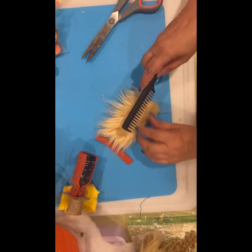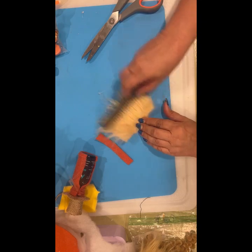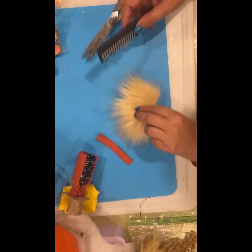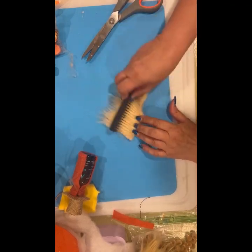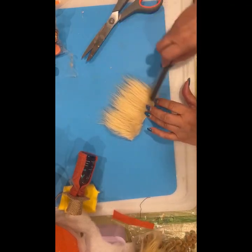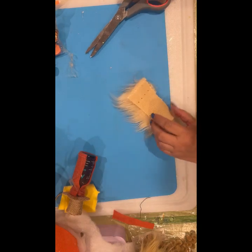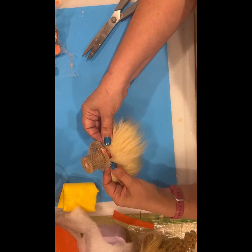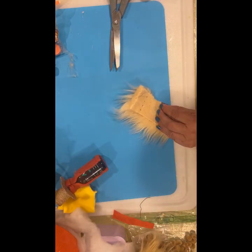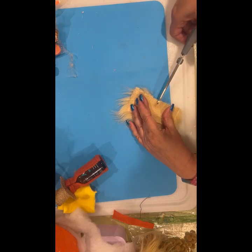I forgot to check which way the fur was going — I was cutting it the wrong way. It's going to work, I just have to trim part of it off because it's too wide now. Sometimes I have trouble talking and crafting at the same time. I'm just combing out all of the loose stuff because there's a lot of it. I only want it to be about this big, so I'm going to cut that off — and that gives me enough to do another little pill bottle gnome with the other side.